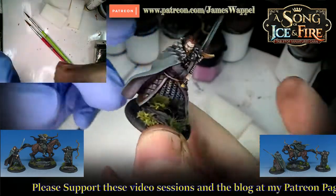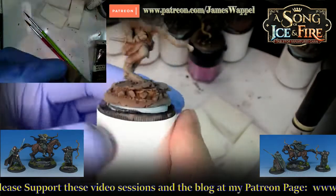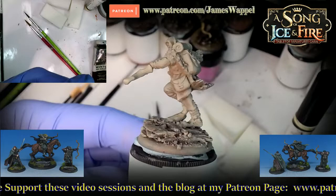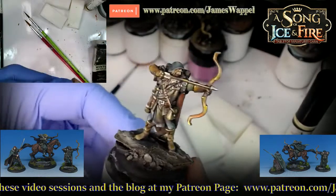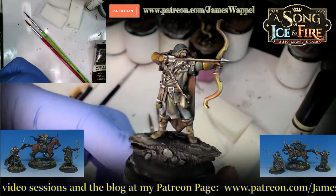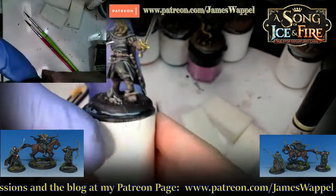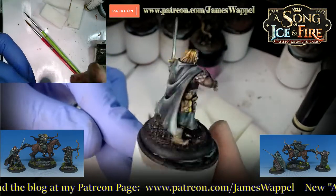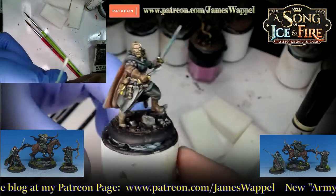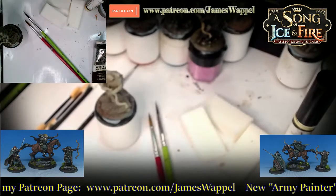This one was done in acrylics. What we want to do is take a Night's Watch Ranger Hunter like this and start to add some oil paints so that we can make them look a little bit more — say like this. That's all done with oils. And it's really nice with all of these flowing cloaks.